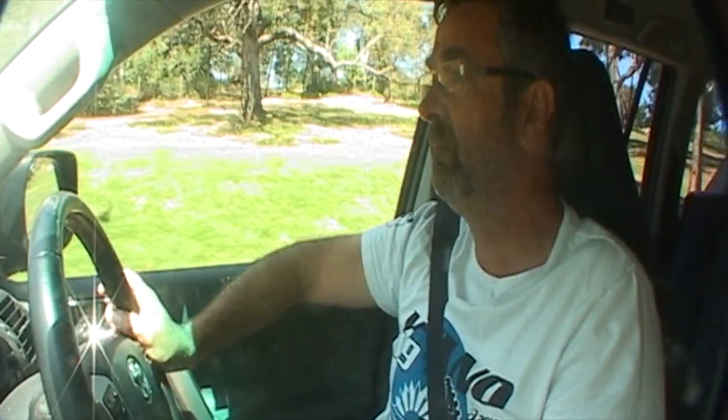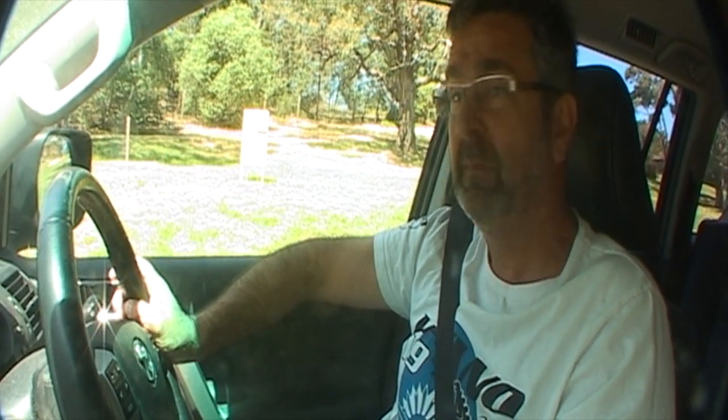Thanks for sharing your experience with us today. I look forward to happy motoring in your Prado with the pedal box. Absolutely — I'm going to go out and do a bit more driving now and get a feel for it.